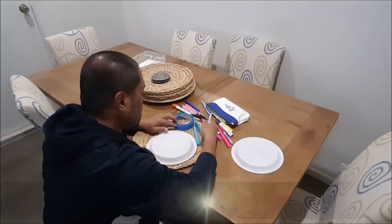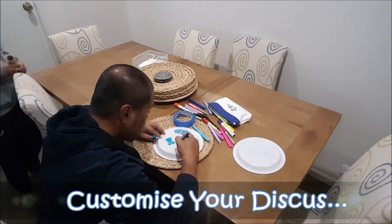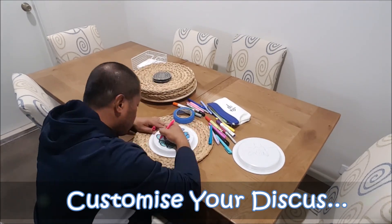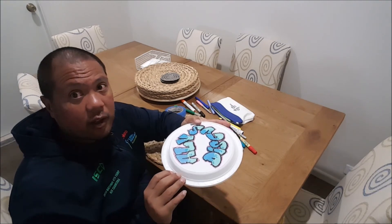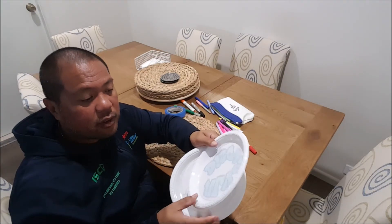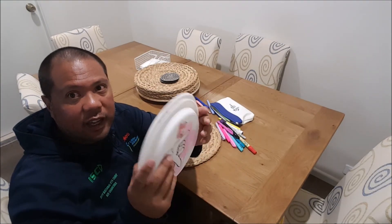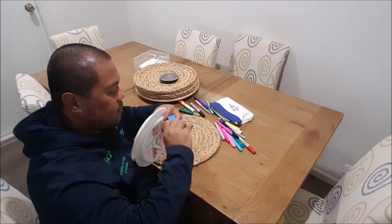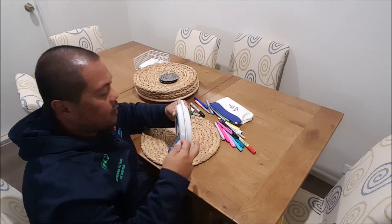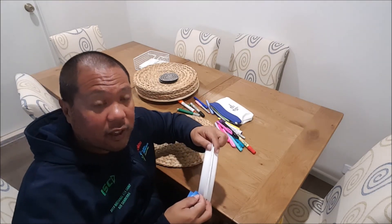Now we're going to make one. Let's go inside and make one. So you put the two plates together. Make sure the back of it is facing the outside. You get your sticky tape. This is where you might need mum or dad to help you out.